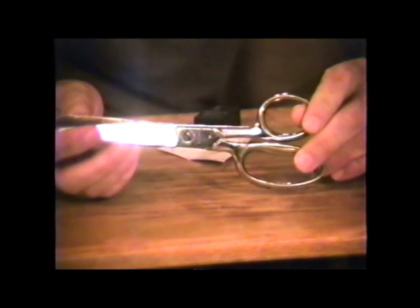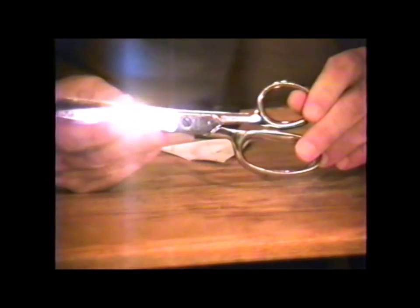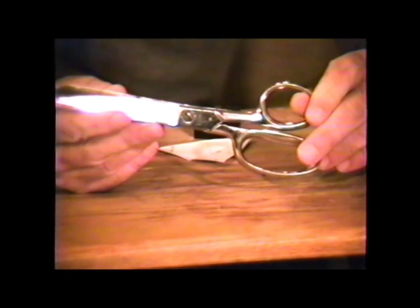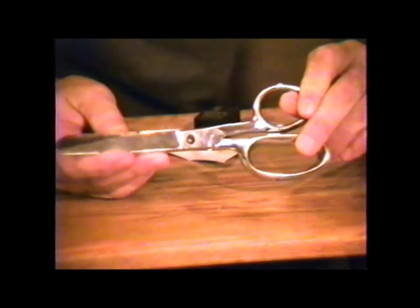You will need a pair of scissors to cut out each pattern. Scissors are sharp and can cause both slashing and puncture type wounds. Be careful with the scissors.